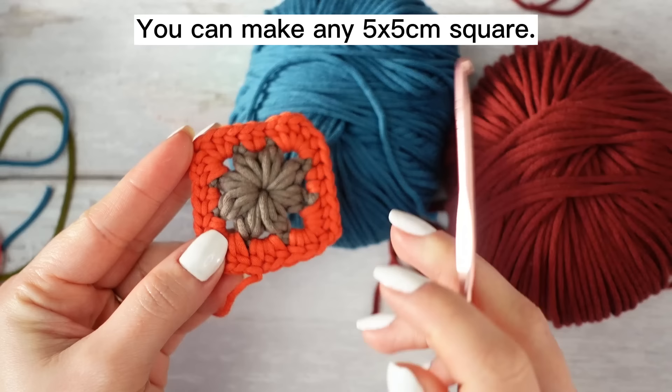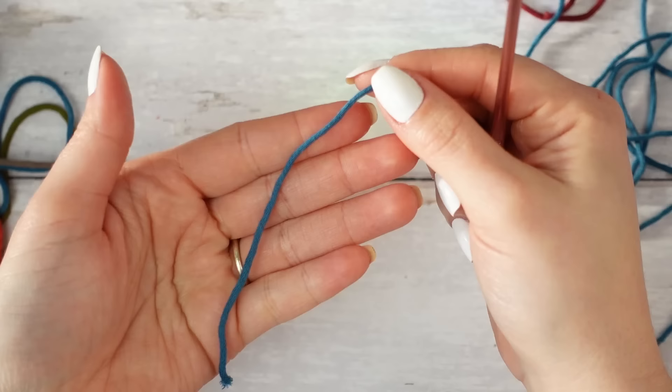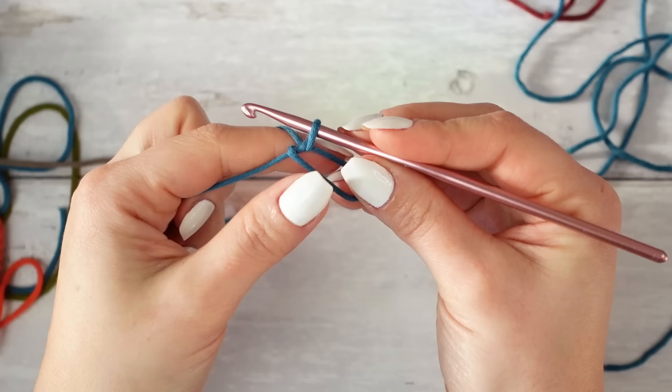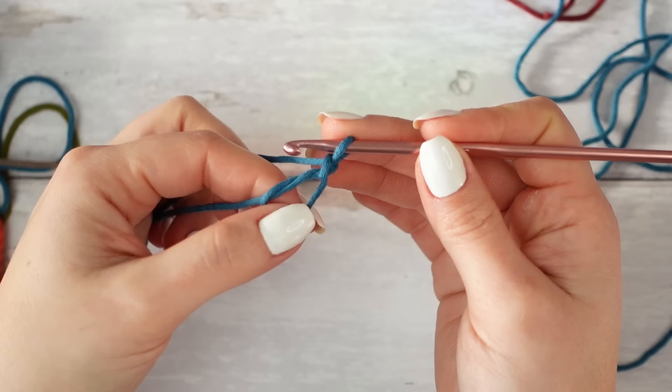First I'm going to show you how to make this little square with the flower — the little puffed flower in the center. I'm using blue for the flower and burgundy for the square, so let's begin with the blue first. Start by working a magic ring — you can also chain three and join to create a circle, but the magic ring gives a better finish. Then chain one, which is not going to count as a stitch.